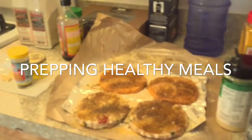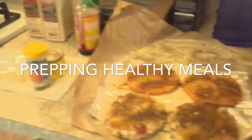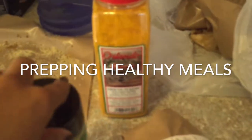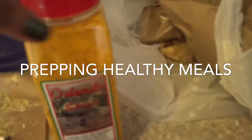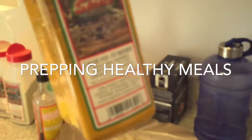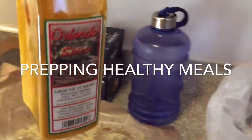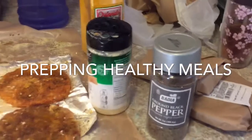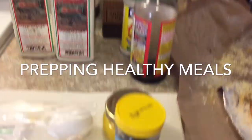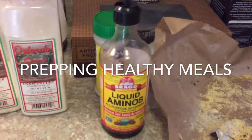Some of the seasonings I am using are turmeric, pepper, just some powders and little herbs. I try to keep it as healthy as possible and go from there.